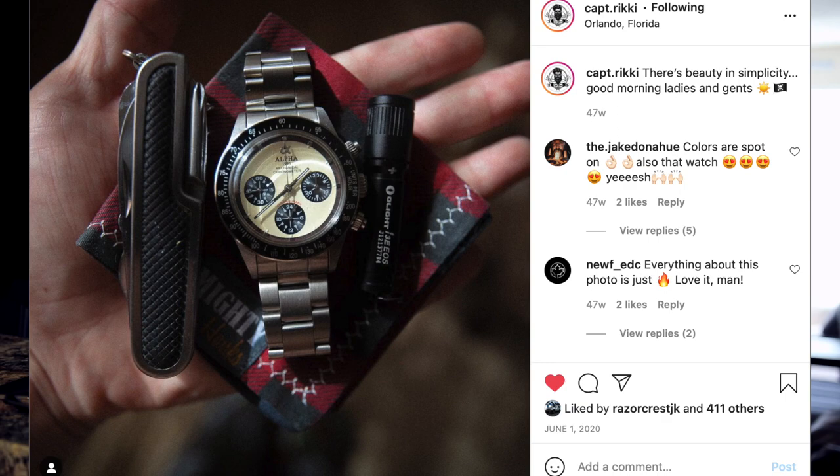Let's talk about hanks. When I first joined the EDC community I started carrying a hank, but before that I never thought to carry one. I always wiped my glasses on my shirt, I always cleaned my lenses with my shirt as well, so I never thought to carry around a handkerchief with a microfiber cloth on the back of it — and once I did start carrying them I realized how useful they were.